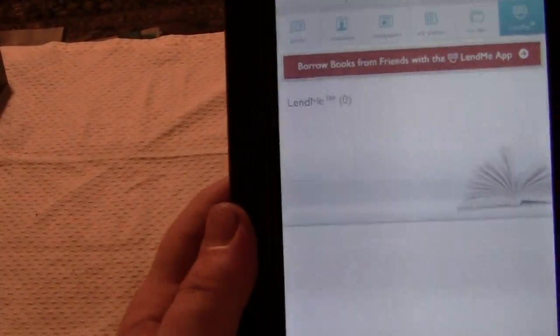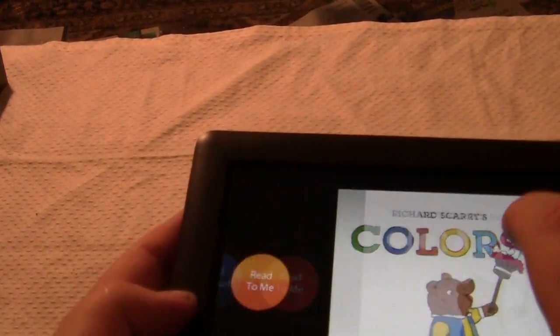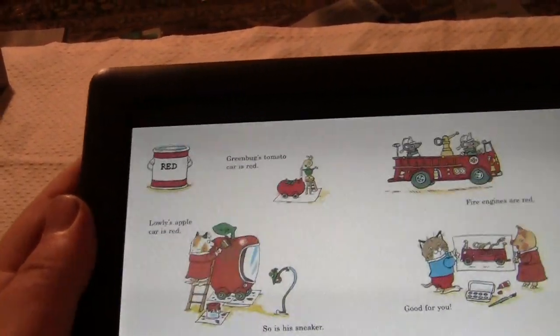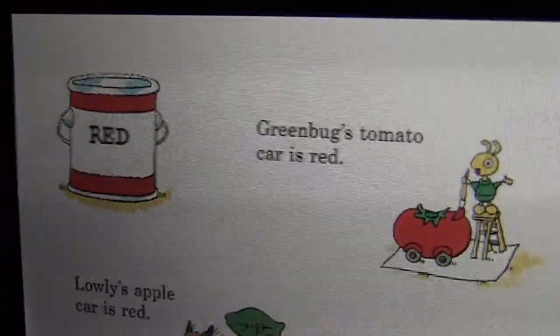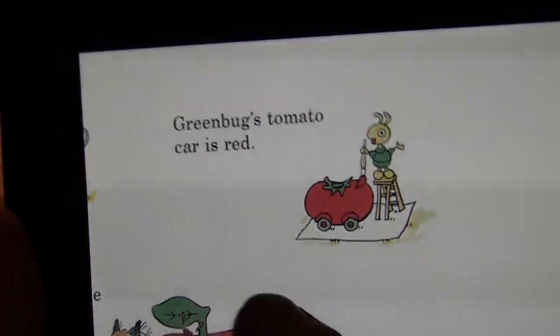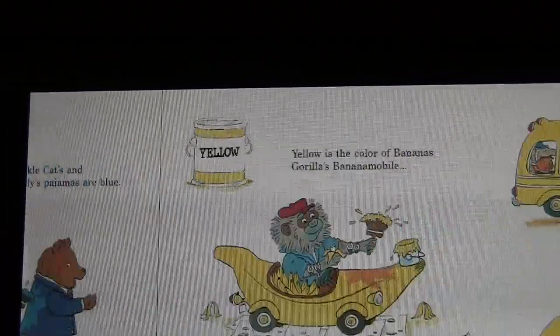Speaking of ebooks, let's take a look and see what they look like — let's take a look at a kids ebook first. With some of the kids ebooks, you can read by yourself, or the ebook can be read to you with a narrator's voice. Ebooks for kids have got to be full color. One thing to bear in mind when reading kids ebooks is you can zoom in by double-tapping, but you can actually flip the pages. When it's zoomed in, you have to first zoom out to turn the pages — so that's something to totally be aware of.